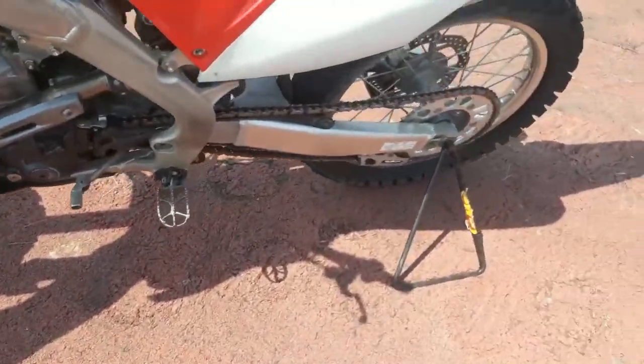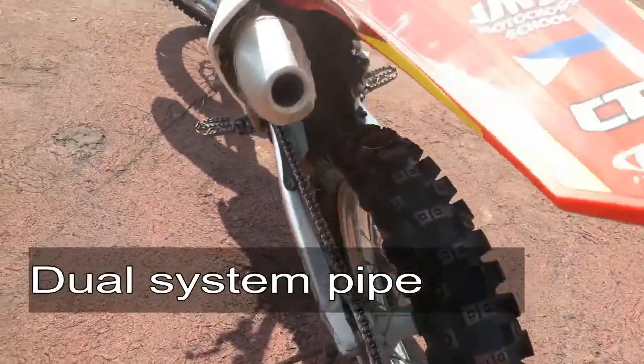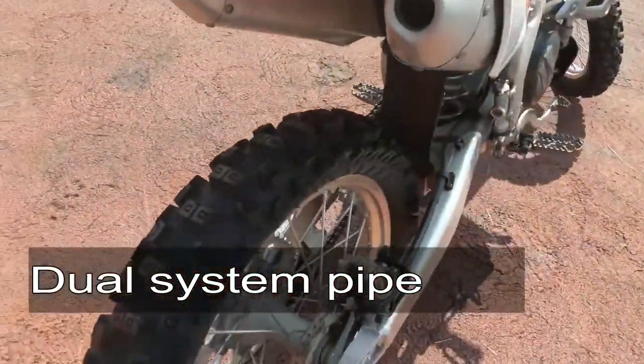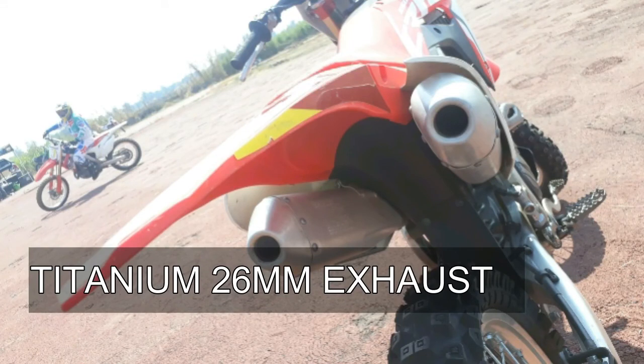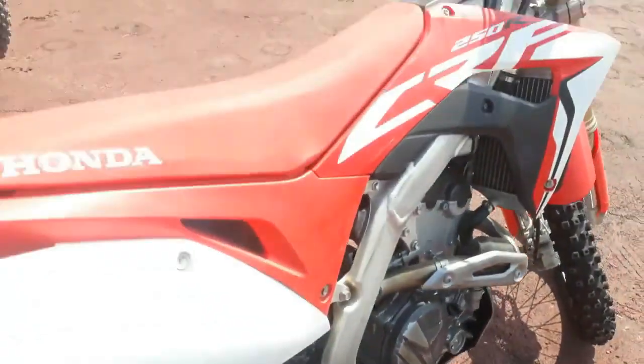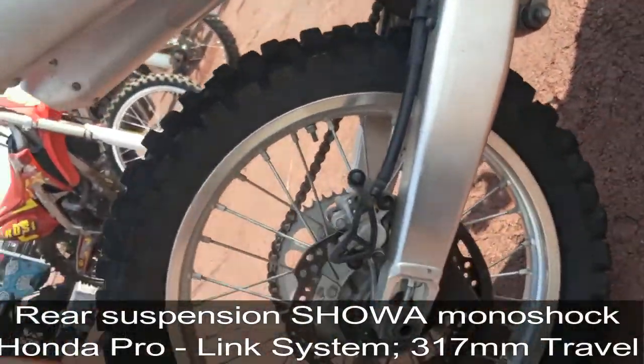It also has a dual system pipe. There's also a linkage on a very nice swing arm.